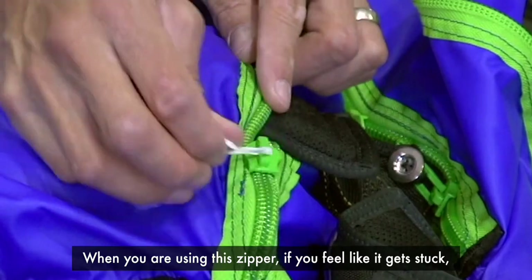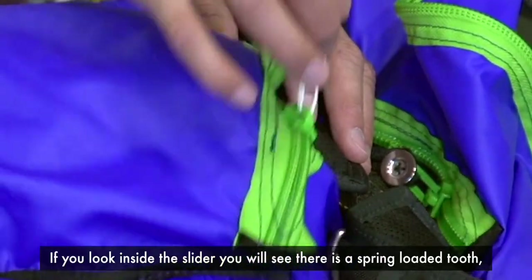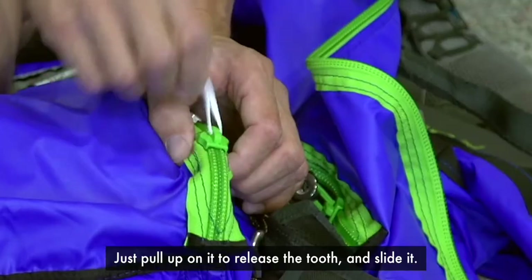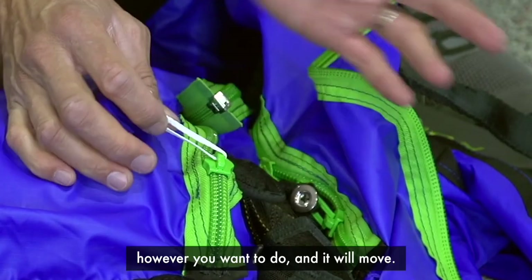When you're using this zipper, if you feel like it gets stuck, don't worry — it's not stuck. If you look inside the slider, you'll see that there's a spring-loaded tooth that makes this a locking slider. Just pull up on it to release the tooth and slide it. Jiggle it or wiggle it however you want to, and it will move.